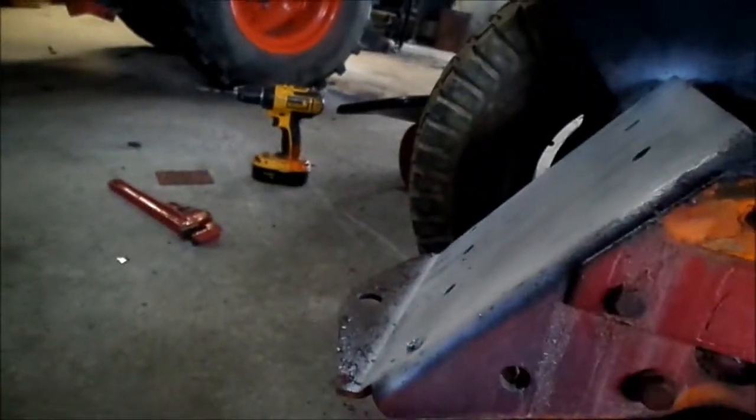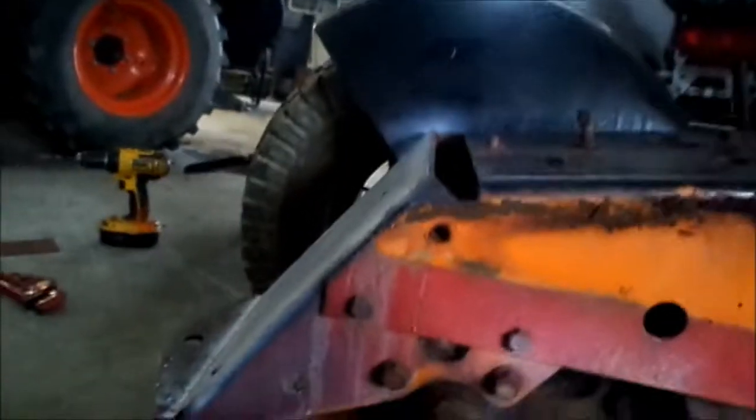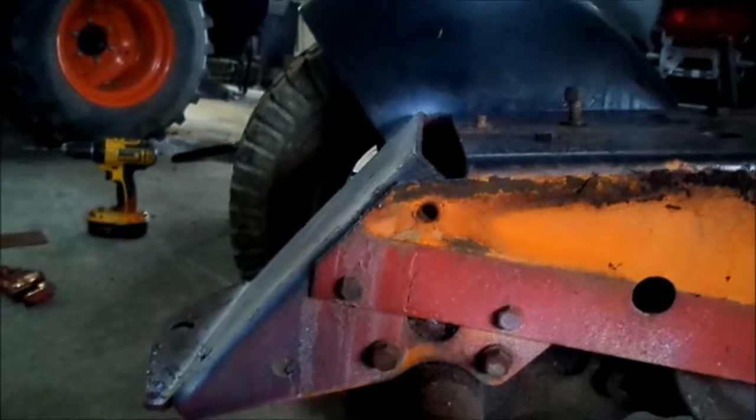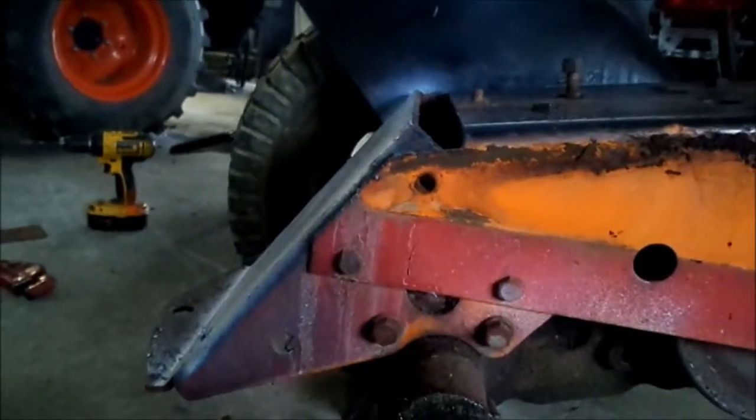I finished getting the bolts out for the back plate. The back plate is what holds the trans in. That's not fun, which means I'm going to end up dropping the trans.